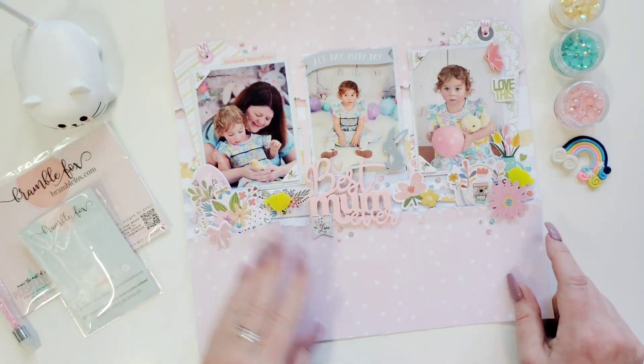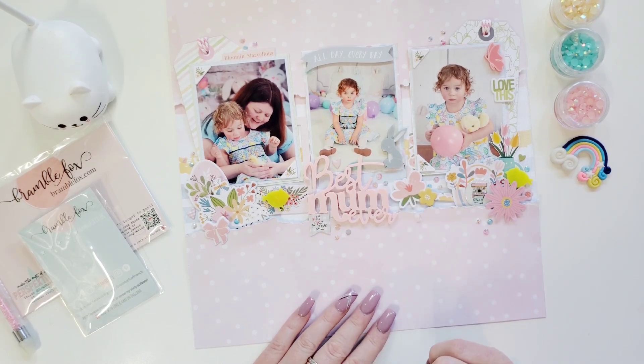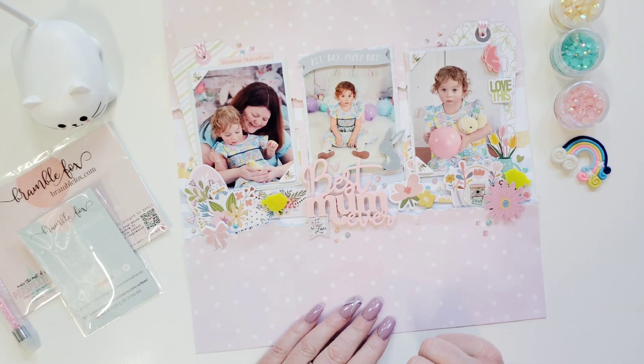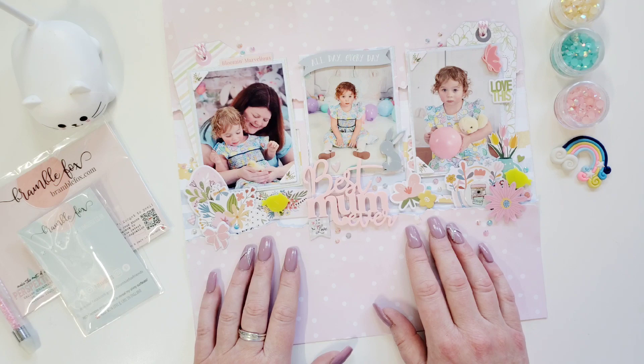I'm going to list all the products that I used in the description box below. If you have any questions about Bramble Fox at all, please do feel free to contact me — I'm happy to help you. Thank you, Happy Easter to everybody, have a good day, bye!